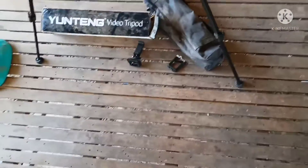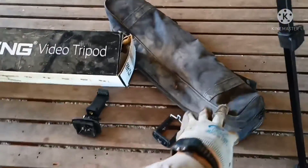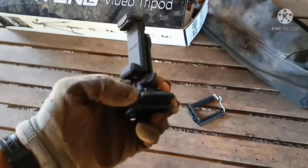Okay guys, so let's get started. So that's the box it came in — Yun Ding video tripod. It also came with this carrying case. It came with this thing and it came with this bottom bracket.